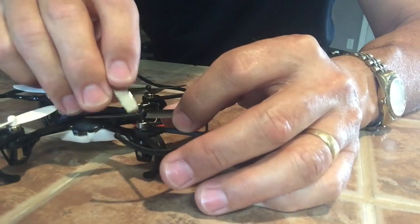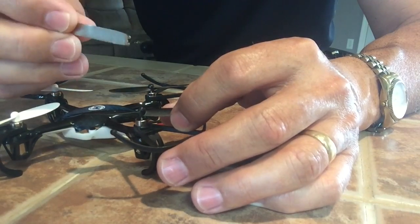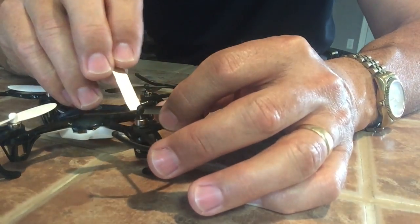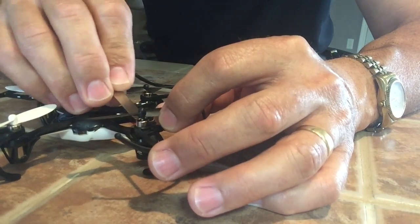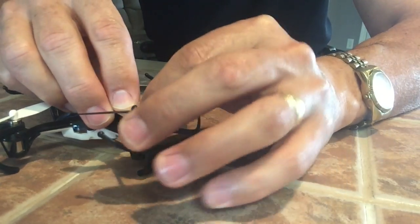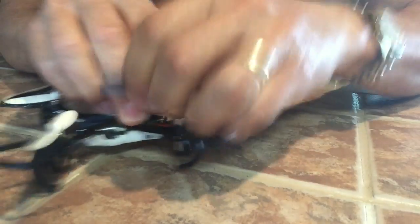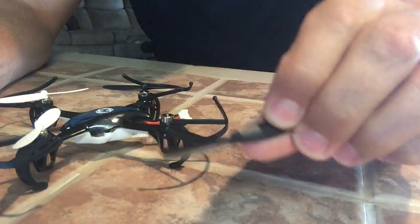First thing we're going to do — they give you this little tool to take off the motor prop. You just prop it underneath the prop and slide it up, and it pries off the blade.